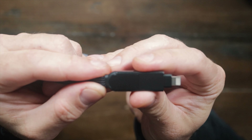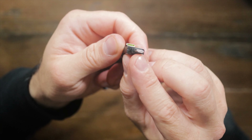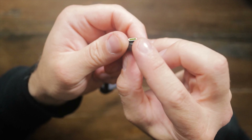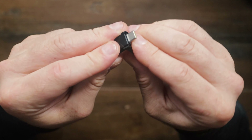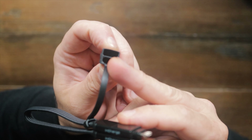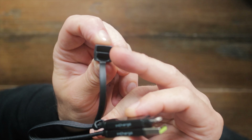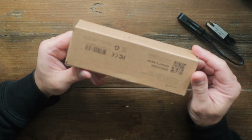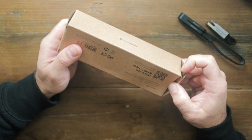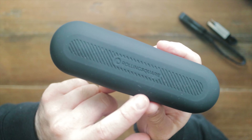The cable is nylon reinforced. We have the magnetic ends, and we also have a plastic cover, which is really handy — something I mentioned on the original one, that it'd be nice to have. That cover can move out of the way. We still have our magnetic clip, which is a really nice touch because we can clip this around a bag or keys to keep it nice and tidy.